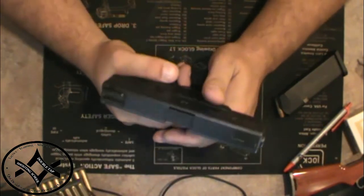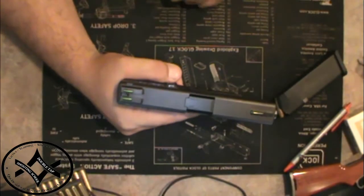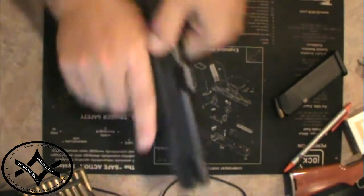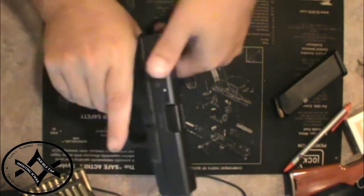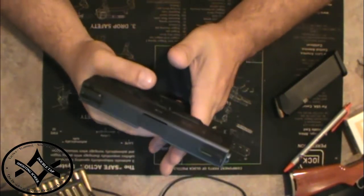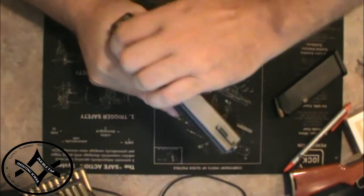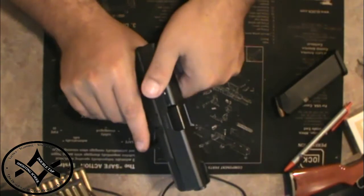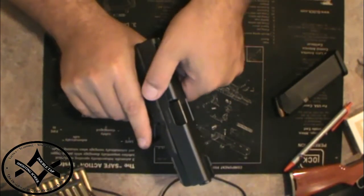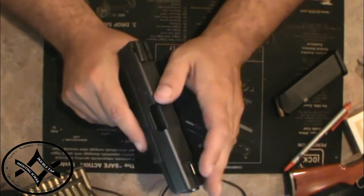Every time you fire it, the slide goes all the way back and all the way forward with no support from your hand. You can do this eight gazillion times — you can't hurt the gun, that's what it does when it fires. Don't ride the slide forward. By riding the slide forward, I mean don't let it go in slow. Your natural reaction is you don't want to let it slam together, but it needs to slam together to work.